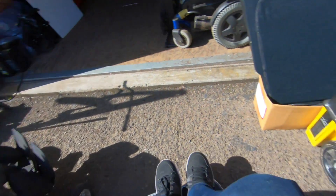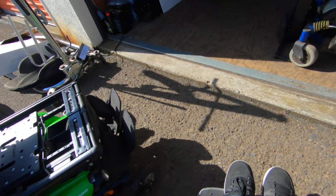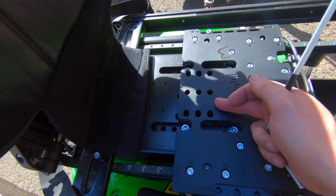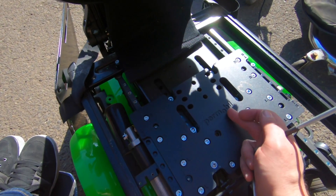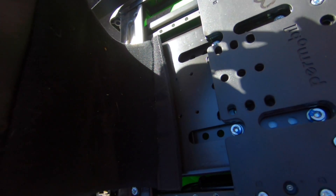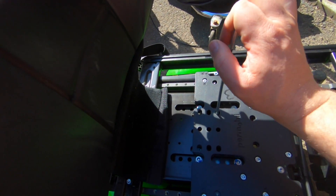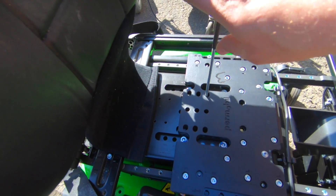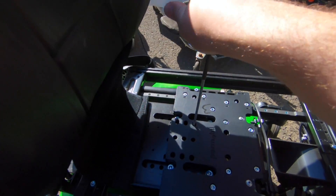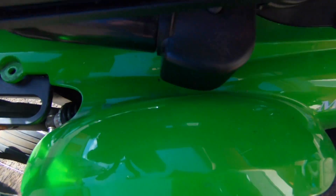Basically, once you get your seat pan off, take your super long Allen wrench and you're going to notice a series of holes here. Typically when the seat is flat on most of these, if you're looking at the front of the chair, it's going to be the hole furthest to the right and towards the front. Put the wrench down in here and it's going to engage in the seat elevator mechanism down there.